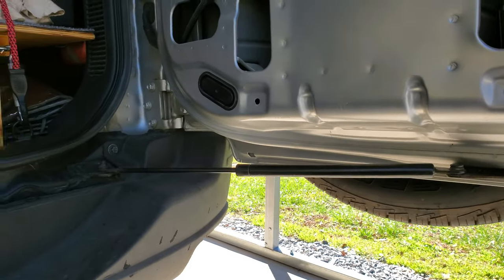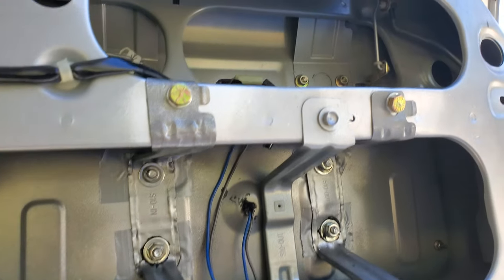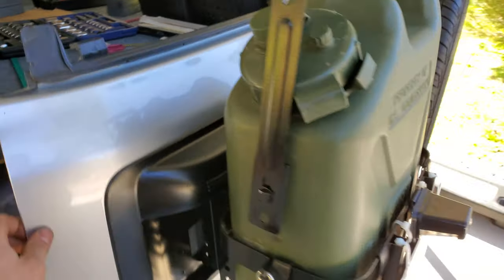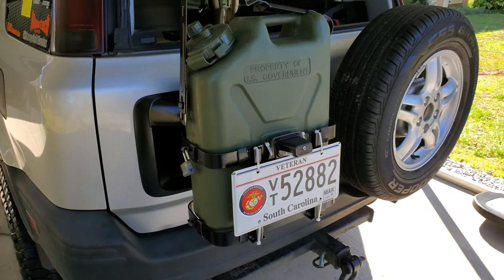New strut works nice. There you go — that's how you mount it up and get it to fit nice and clean. I don't know what else to say about that. All right, bye.